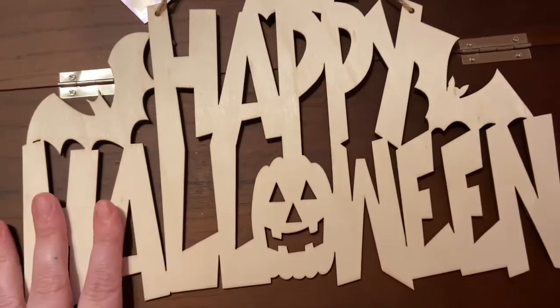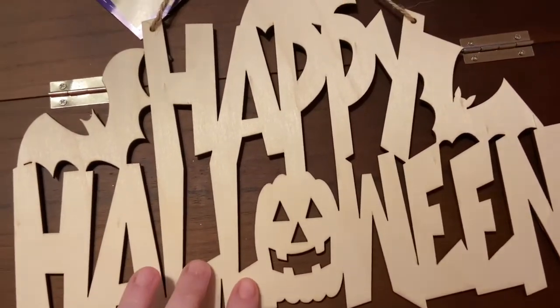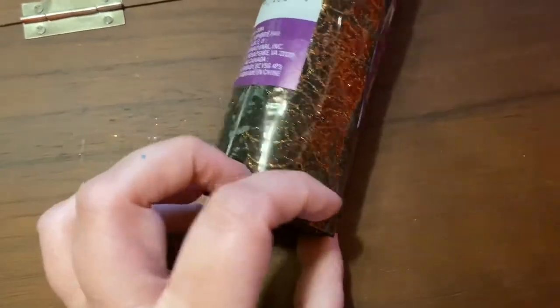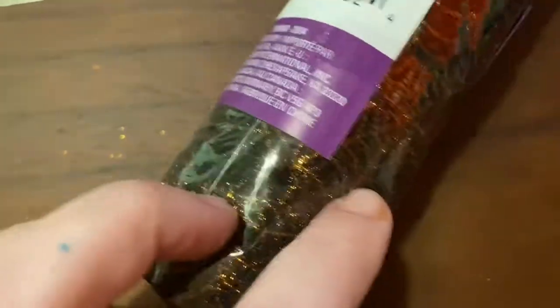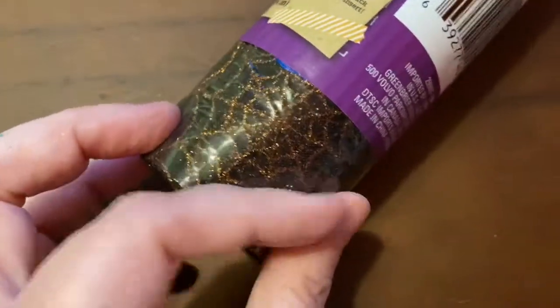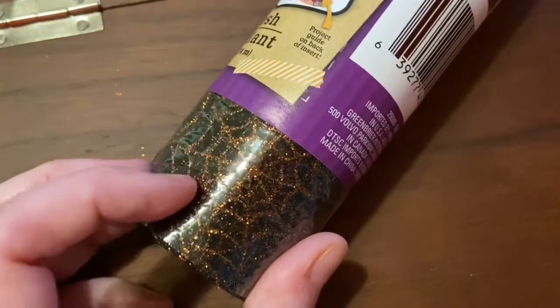Oh my gosh, this is so beautiful — it says Happy Halloween! I have tons of acrylic paint and I want to play around with this. This is so cute; I did not see this at my Dollar Tree. I love this Happy Halloween piece. That is absolutely gorgeous. I love spider webs — not a big fan of spiders per se, but I do love their artistic ability to make beautiful things. And I love that it's sparkly!